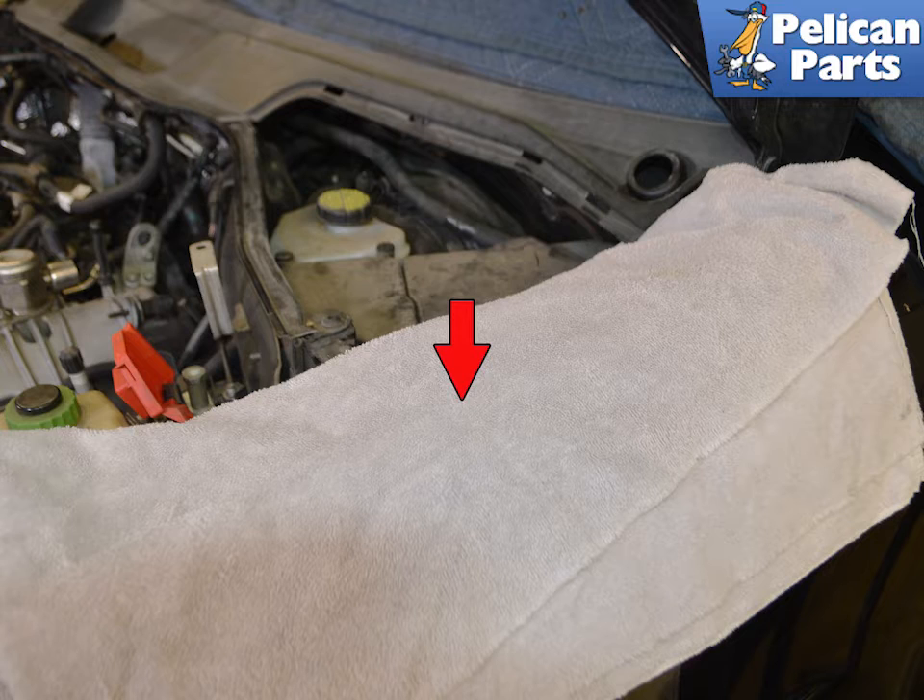You're going to be draining and working around brake fluid, which is lethal to any car's paint. Be sure to have plenty of thick cloths covering any painted area around the brake reservoir and additional rags to clean up fluid during the removal process. Brake fluid is also highly flammable, so all rags contaminated with brake fluid should be safely disposed of when done.